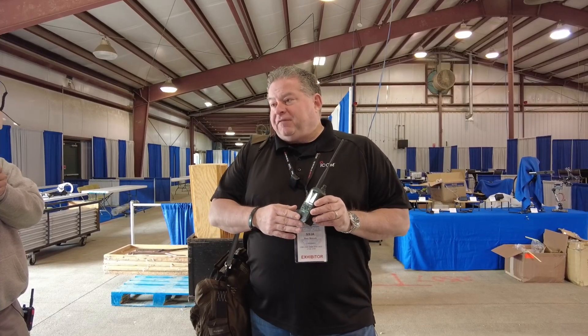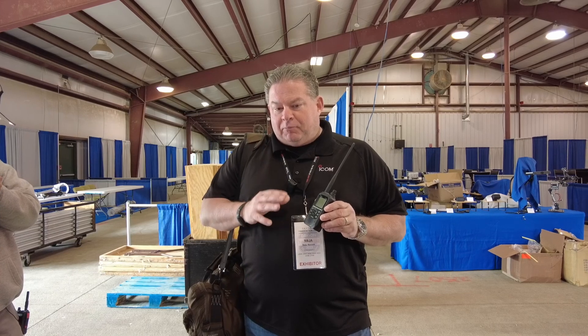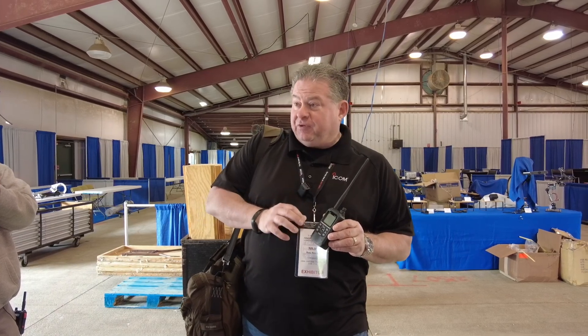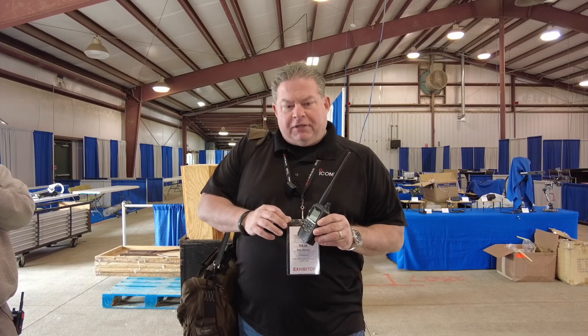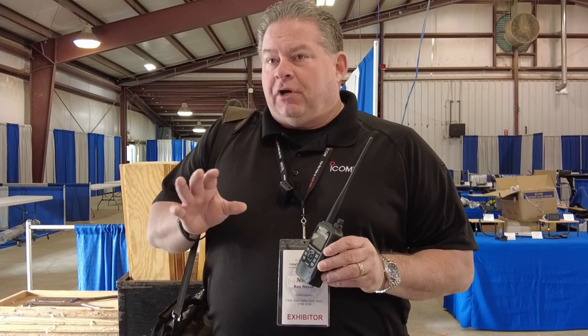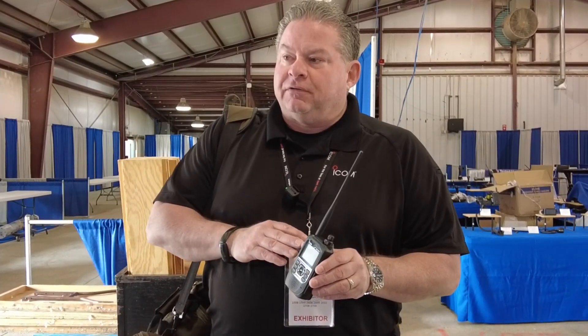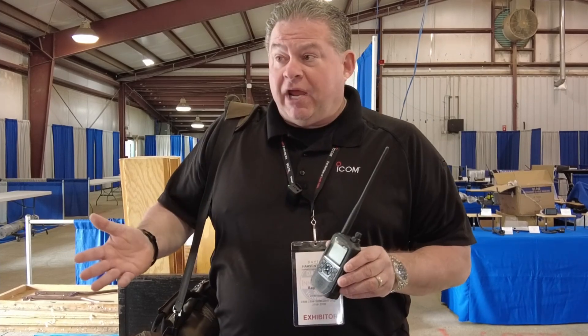We decided to come out with the ID50. Pricing hasn't been set yet. It's got a lot of the features that people liked out of the ID51 series. I think it was the ID52 where we introduced dual DV watch. This one is like the 51 where it does not. So that's where I jokingly say it's like the Mark II G of it — there's a lot of 51 features in this product that a lot of people were happy with.